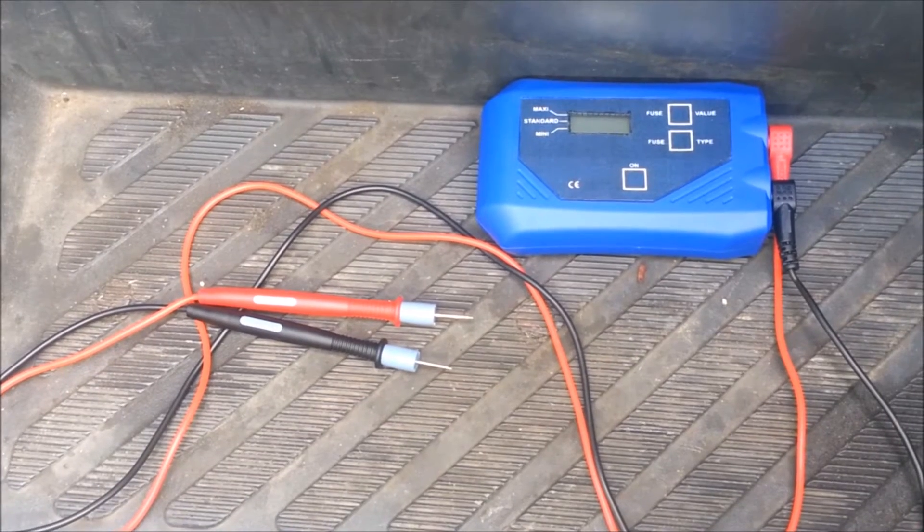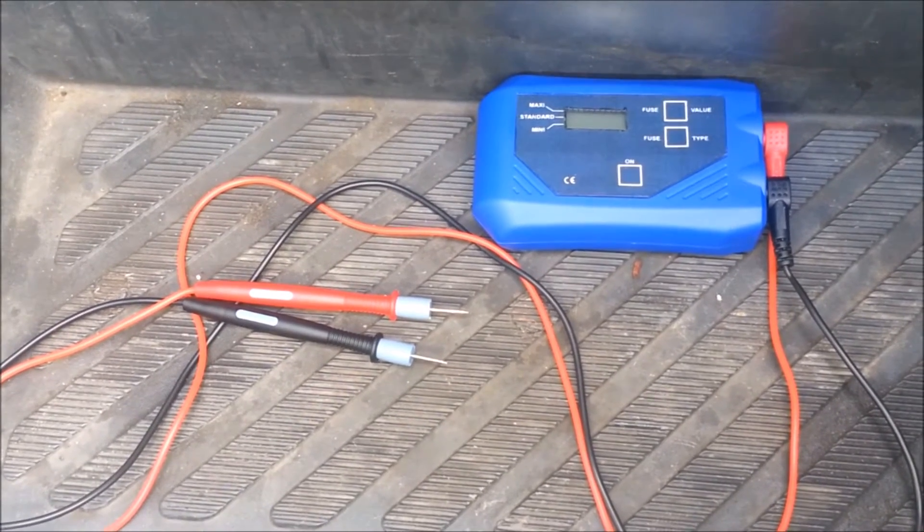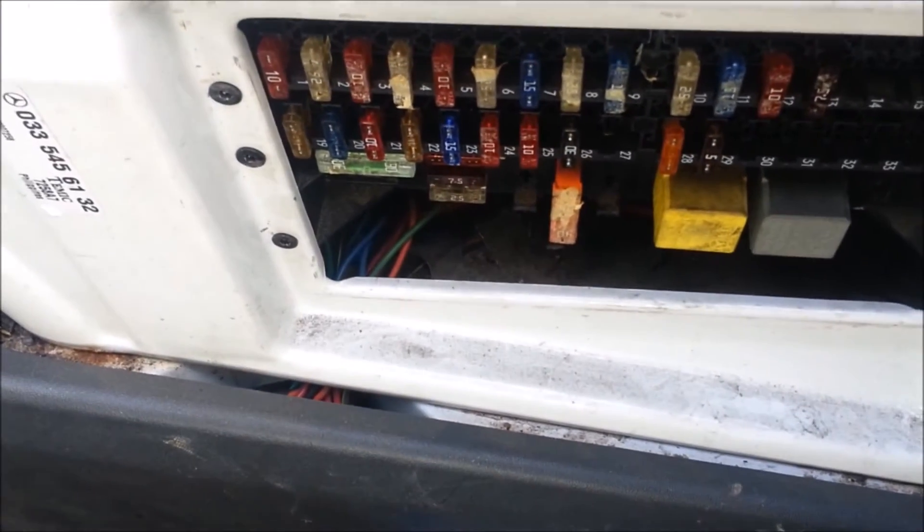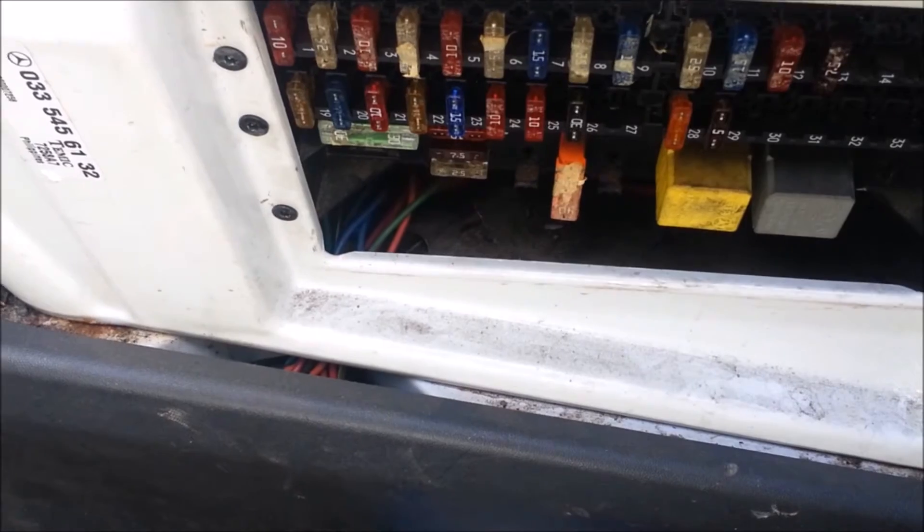What I'm going to show you how to use today is the GTCVA-H — it's a parasitic draw and current tester. It tests fuses in the fuse block without having to pull the fuse, identifying which fuse is flowing current and how much current it's flowing.